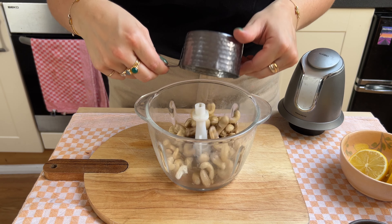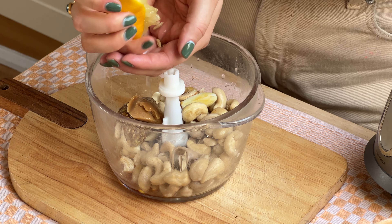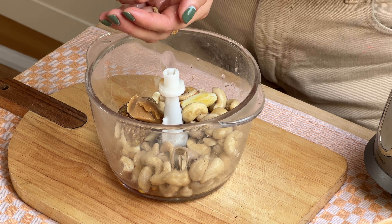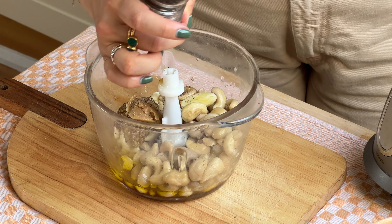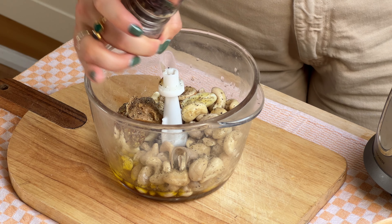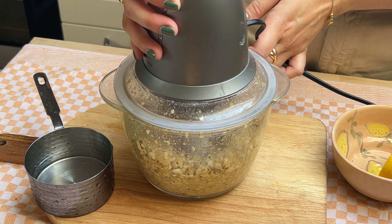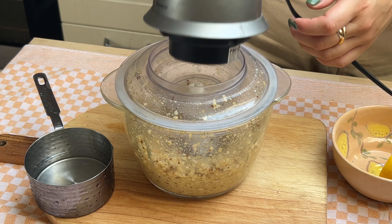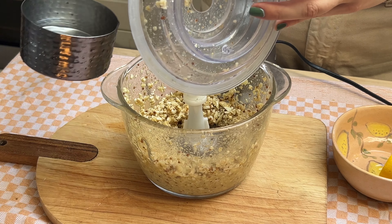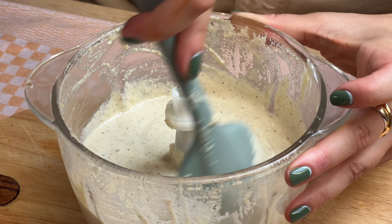Now it's time to prep our Caesar dressing. I'm adding everything to a blender: cashews, maple syrup, miso paste, mustard, garlic, lemon juice, and you'll also want to add some olive oil and water to thin out the dressing, plus salt and pepper. I soaked the cashews for about half an hour in warm water just to soften them — not essential but that's what I do. This is also the kind of recipe some people would add capers or caper brine to, but I'm really not a fan of capers so I'll be skipping that step.